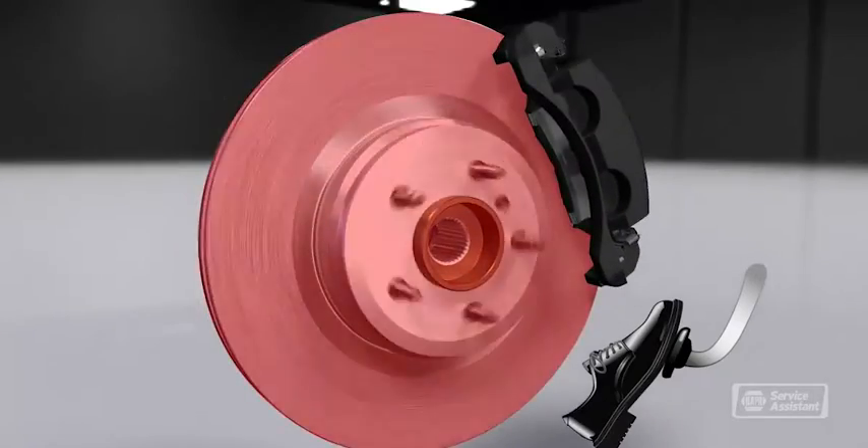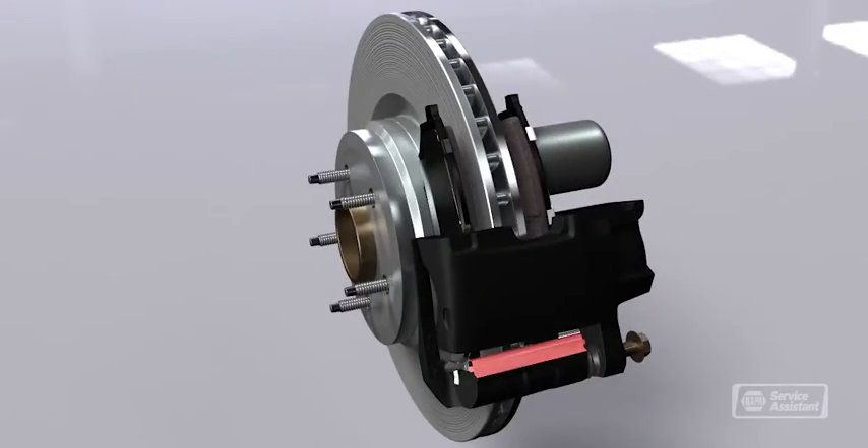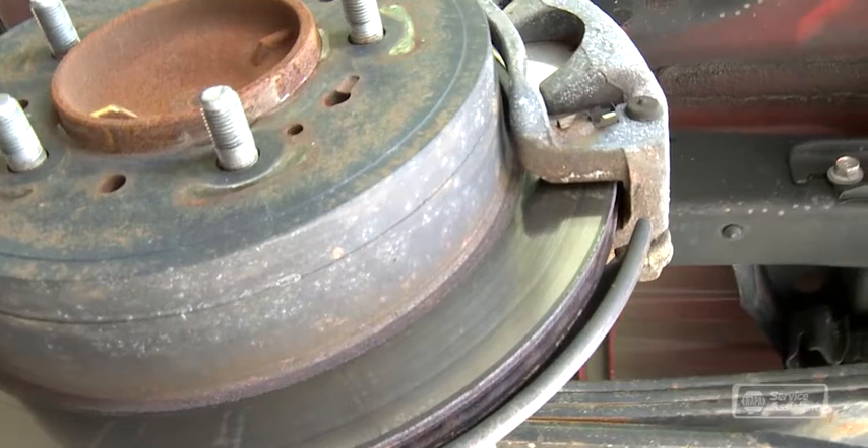But when that happens, metal brake components will grind on the rotor, damaging it enough that it needs to be resurfaced or replaced. The rotors can also warp or crack, in which case they'll need to be replaced too.